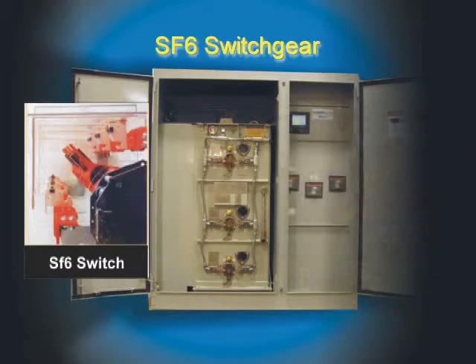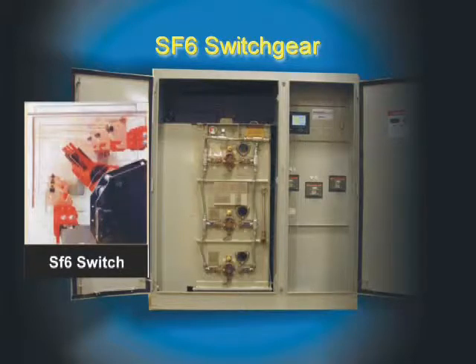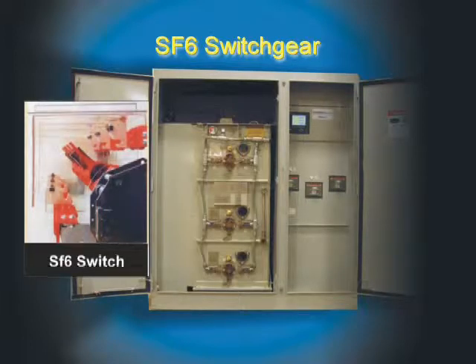Our switch operator offers features not available anywhere else, including our anti-reverse protection device which is standard on all our switches. Internal ground position and visible isolation in all positions are what you can expect from our product. Also, the cable or transformer can be grounded without the need to expose the operator to unknown situations.